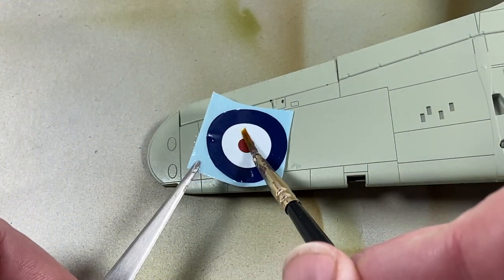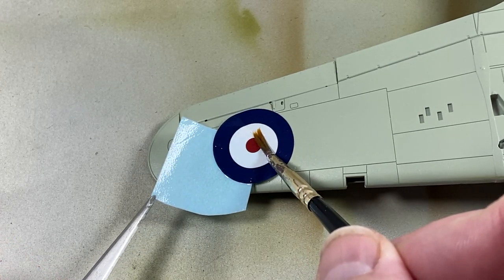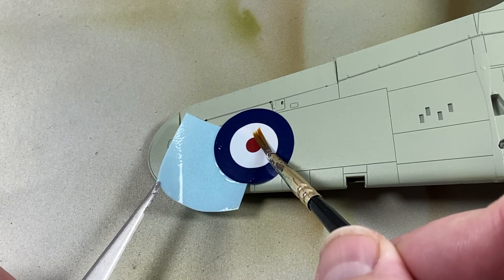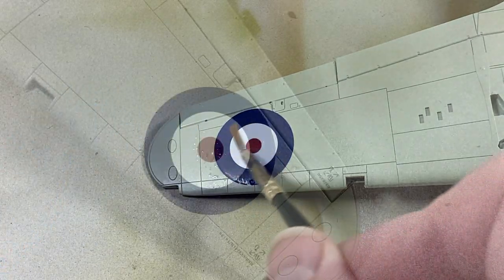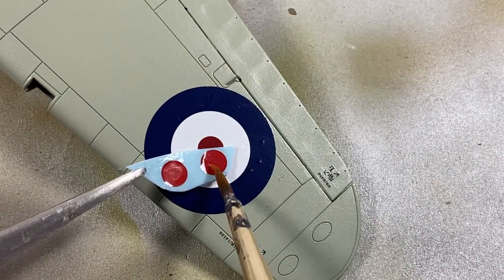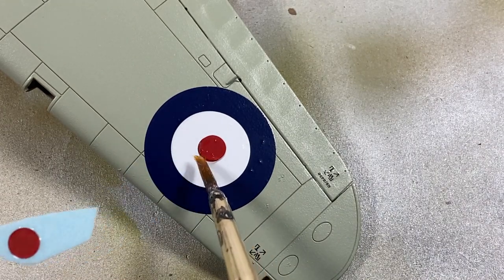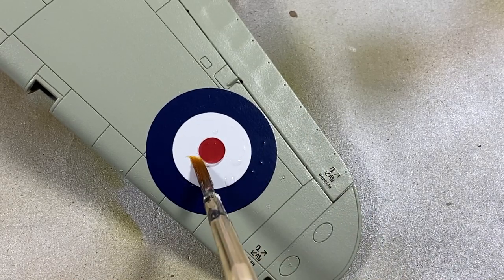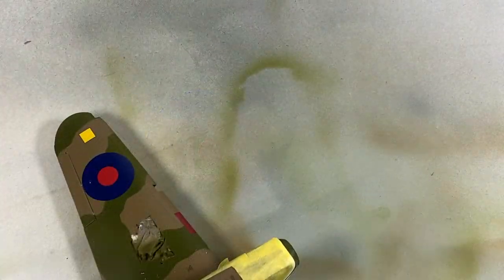With all the main paint done, I'll coat it all with a bit of gloss varnish, then start on the decals. Plenty of decal setting solution — these Cartograph decals are a delight to use. This scheme has slightly brighter red centres to the roundels, and these are supplied separately, but they go on very easily and it's not too difficult to get them in the right place. You can see how sharp the stencil details are as well.